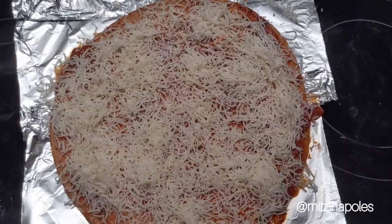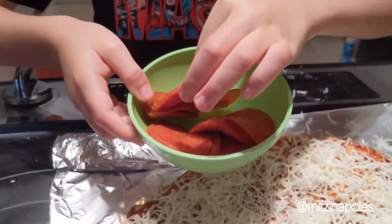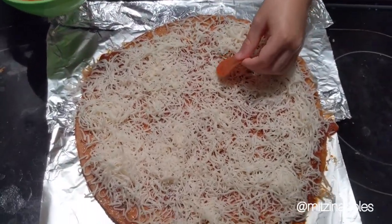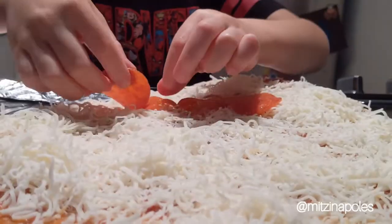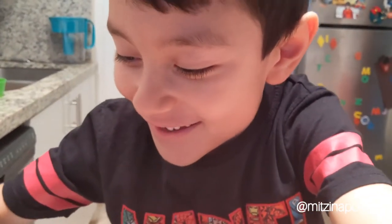Pepperoni? Fourth, I add my favorite ingredient. Pepperoni. Put all of them in there.